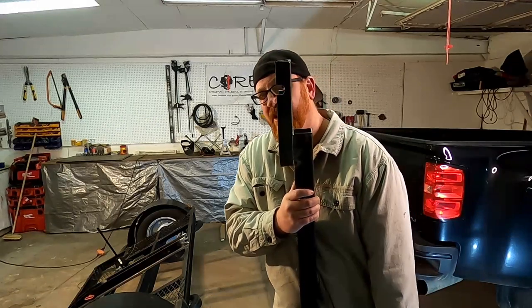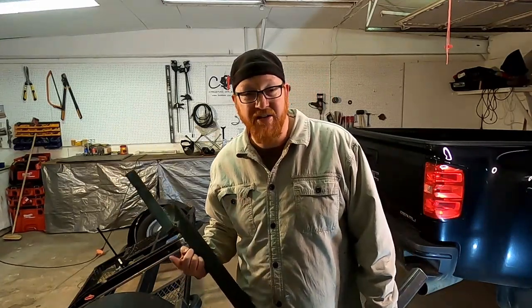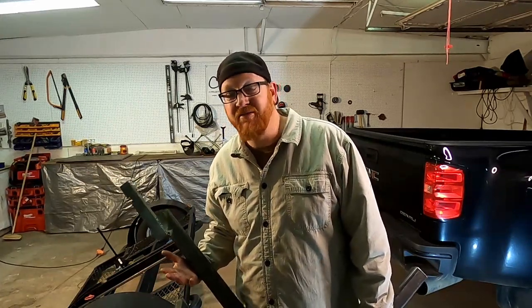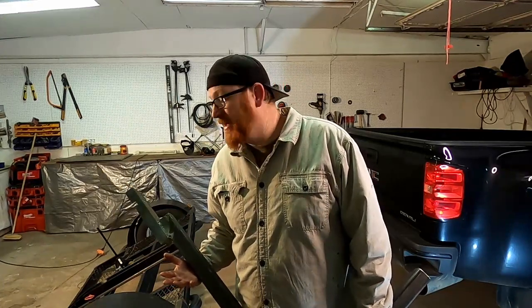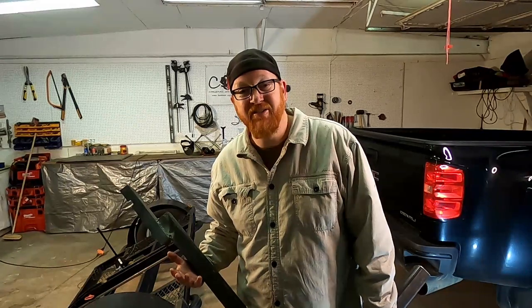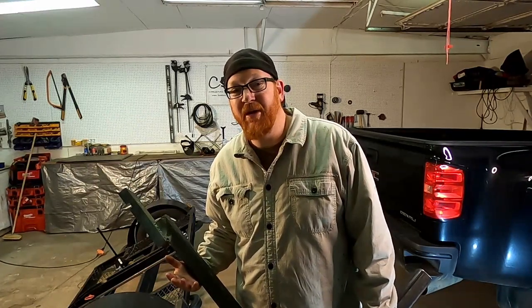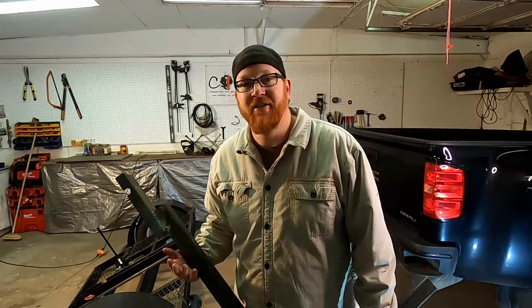I got this notched out. Are y'all ready for the first ever test fit of this possible product invention? Pass or fail — here we go. This is going to be heavy. I haven't got the lift assist figured out yet, so if I break my back, this is in the name of science.